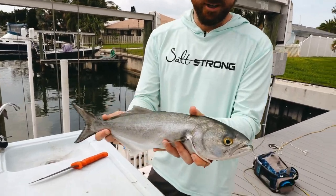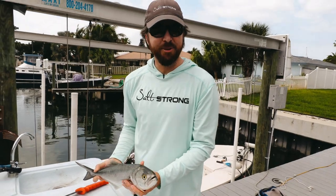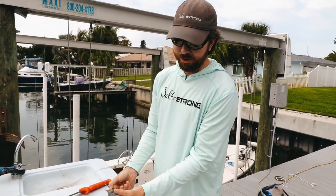In this video we're going to show how to clean the bluefish. This is a nice bluefish, at least for Florida waters, that we got. Haven't eaten bluefish in a while so we're going to give it a whirl.